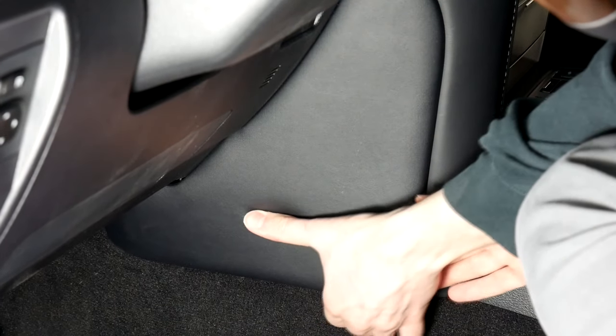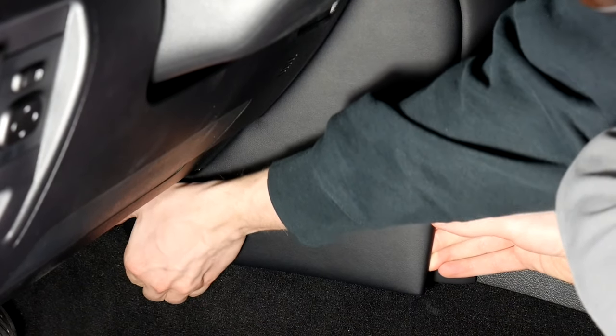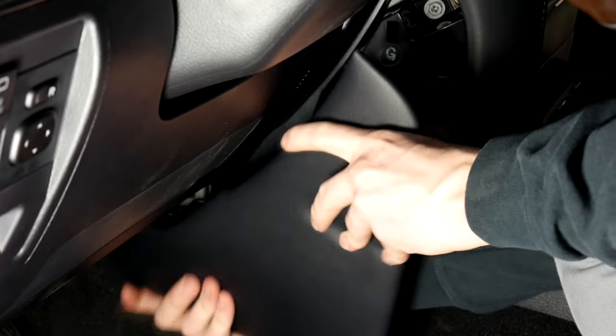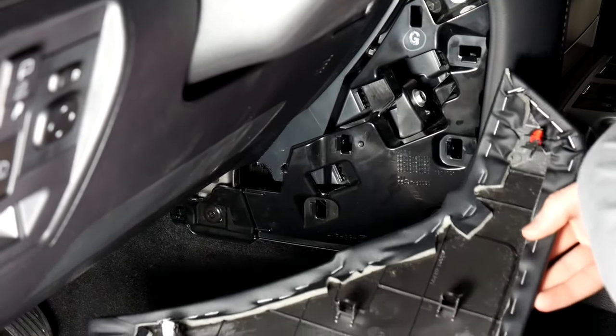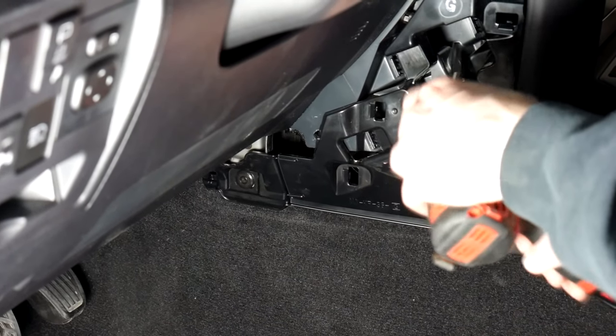Same thing on this side — just go underneath and pull out. There are a bunch of clips. We're going to undo the screw as well.